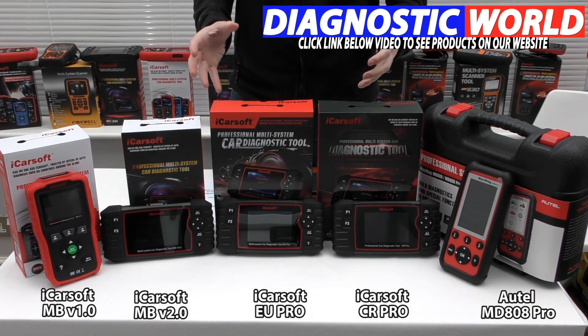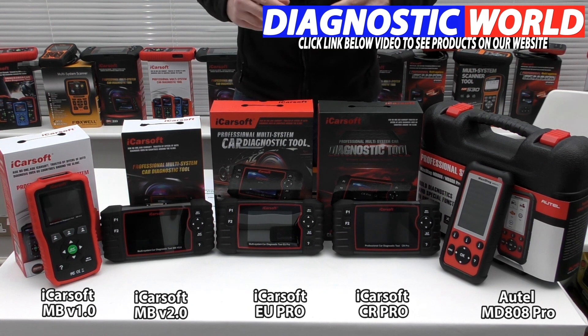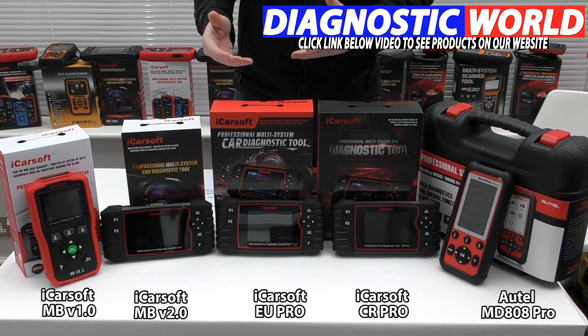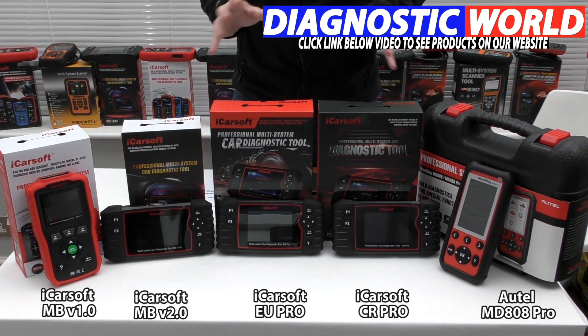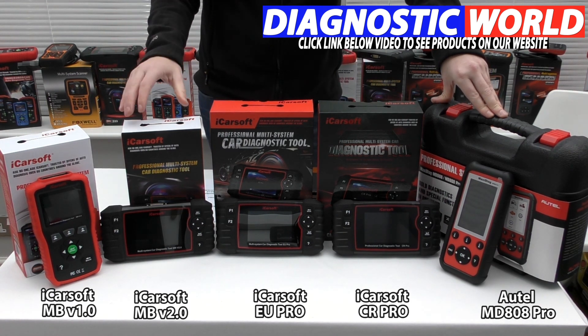It all depends on your specific budget, your specific vehicles, and what you're looking to get out of a tool. If you're still unsure and want more guidance, use the email address in the description below and they'll get back to you with the best recommendation for your specific needs. I hope you've got something out of this video and it's helped you in your decision making when buying a diagnostic tool. Thanks for watching and I hope this helps.